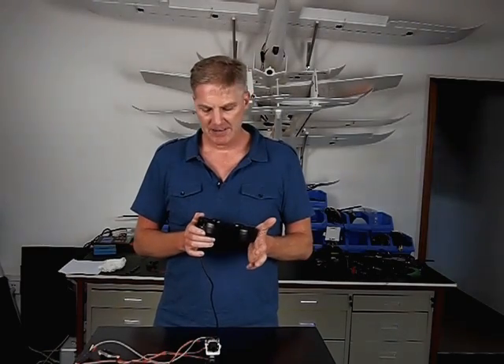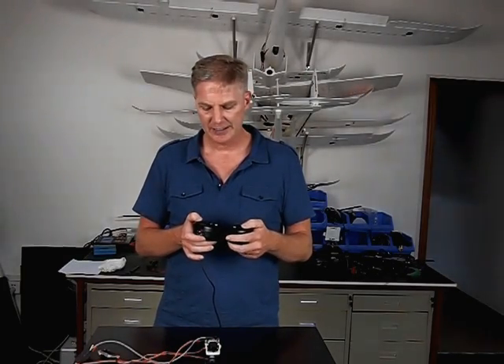Hi, Greg from Fatshark here to tell you about a new product I'm very excited about — it's the Trinity Head Tracker. I've been flying with this thing and let me just tell you, it is a blast. This is really going to breathe new life in FPV. It adds a whole new level of immersion.